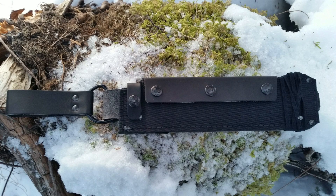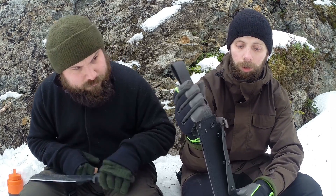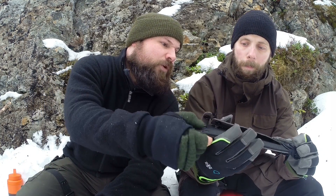The sheath is made of Cordura and leather. It has a dangler, which is really great actually. It's a leather dangler. It has three buttons here and one here. The back of the sheath is leather and the front part is Cordura. So the back is leather, along with the dangler.